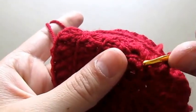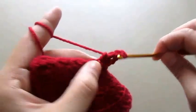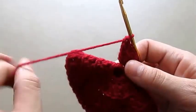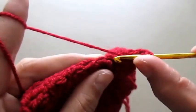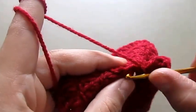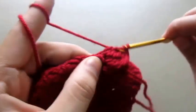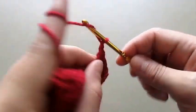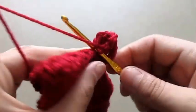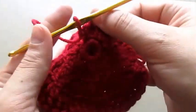On this second chain here we will make two triple crochets in this small space. Then on our next chain we will make one treble crochet, then chain three, and we will make a single crochet into the same chain. This is how our first petal looks.